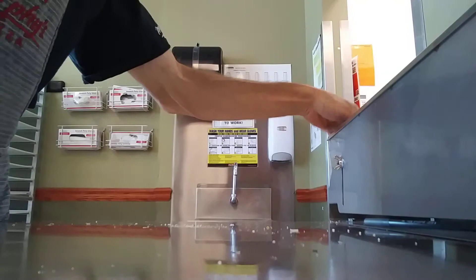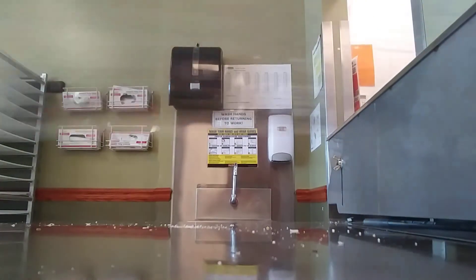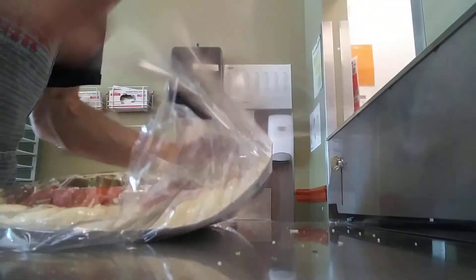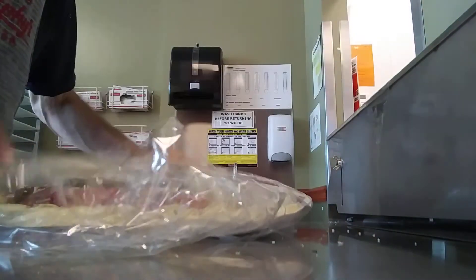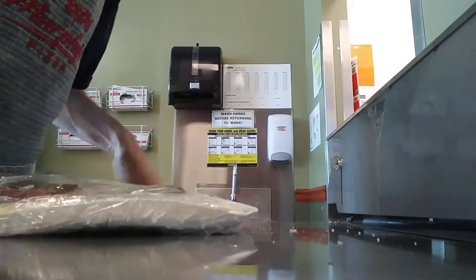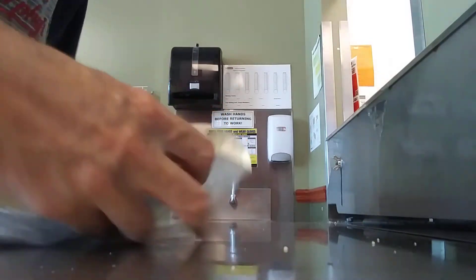Let's wrap this bad boy. 350 degrees for half an hour — let's see how she goes. Just got to wrap the bad boy now. It's going to be intense.